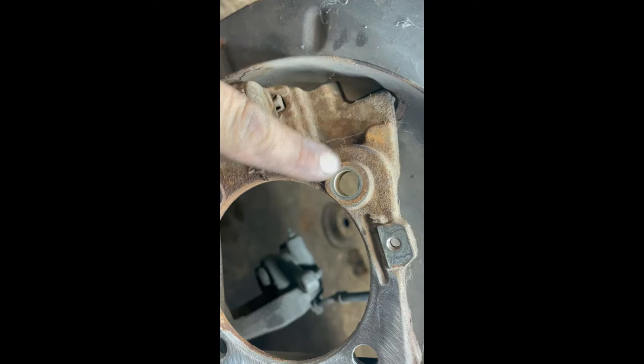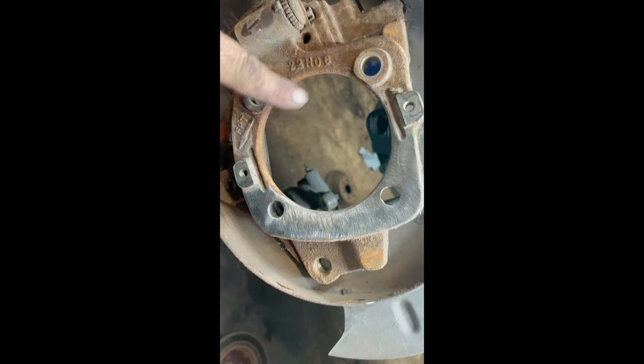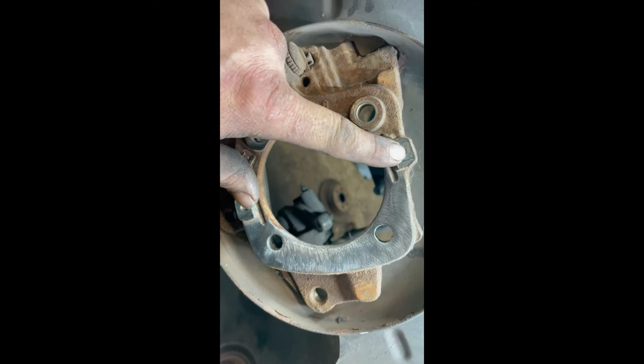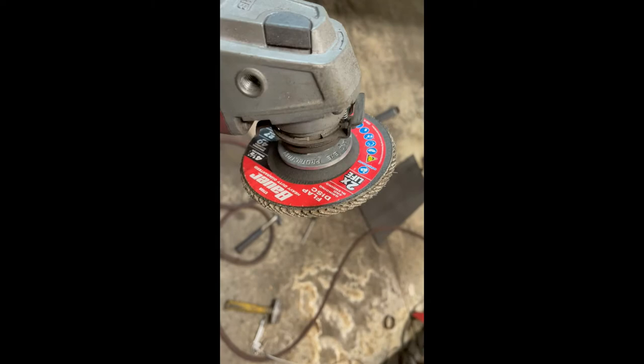Here we're flushing off these bosses per the instructions — I hope they're going to clear. I've already flushed this one over here, and there are some casting numbers that need to be taken down. We'll leave the two bosses for the parking brake shoe that bolts on, but we're knocking down the rest and cleaning it up so we have a nice smooth surface for that part to mount on. We're using a Milwaukee cordless with a flap disc and knocking it all down.